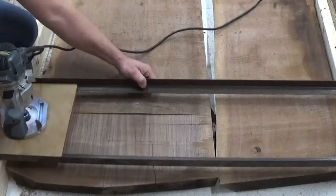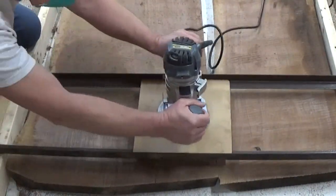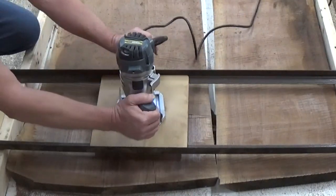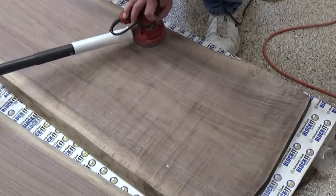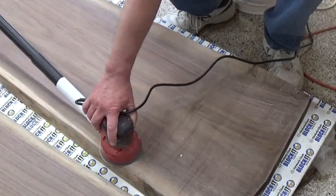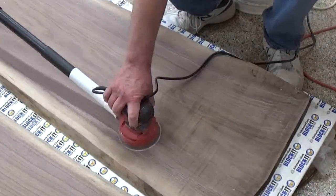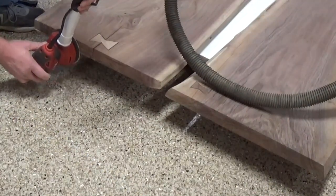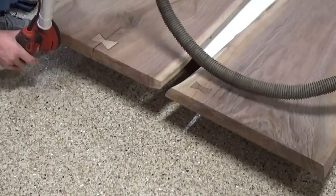Next it was time to route everything down to the same level, so I got out the router jig — I have a quick video on that if you want to see how to make one for yourself. The router leaves some grooves on each pass, so the next step was to sand all of those grooves out. I sand it first with 80 grit paper and then work my way up to 150 to get a nice smooth finish. It takes a little bit of time to get the end grains sanded down smooth, but it is worth it in the end.